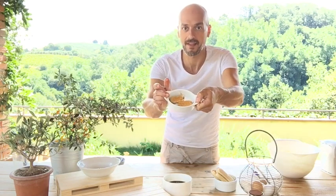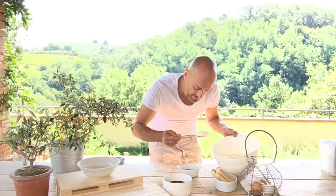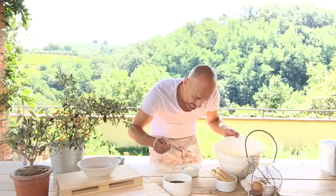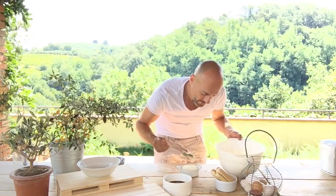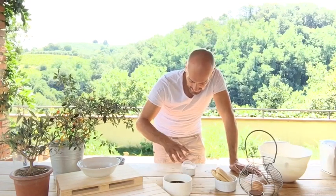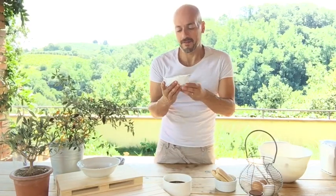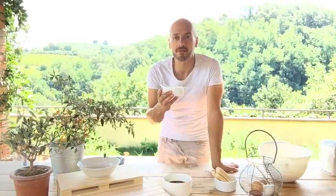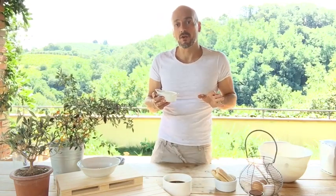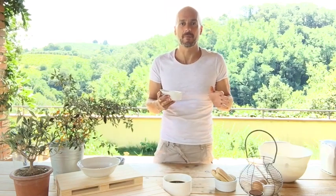We put the soaked lady's fingers in the bottom of the cup like this. Now we get the mascarpone cream and put it inside, then shake the cup a little bit. Our tiramisu is ready — we put it in the fridge for some hours, and then we will add the unsweetened cocoa powder just at the end, some minutes before serving.